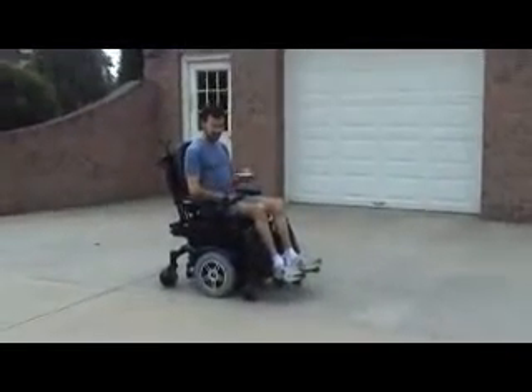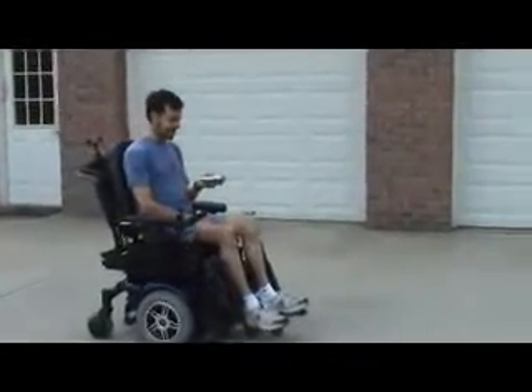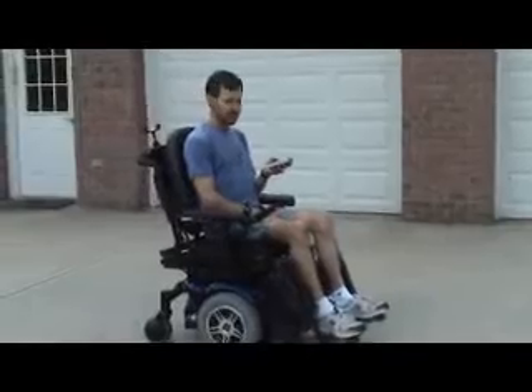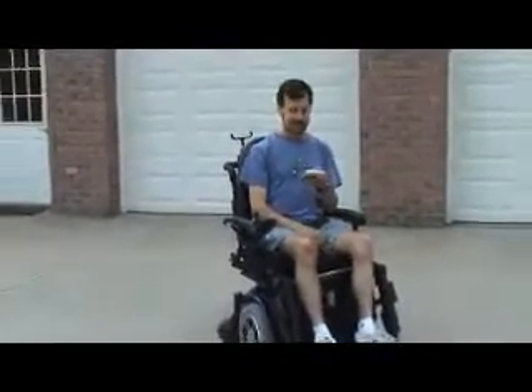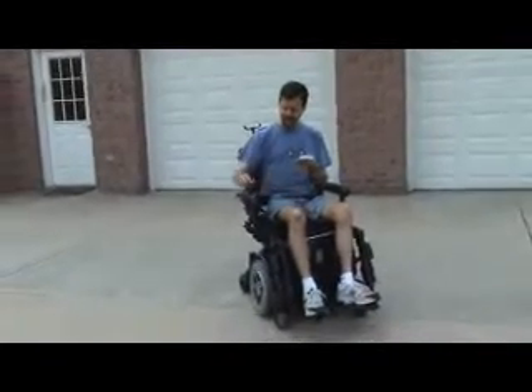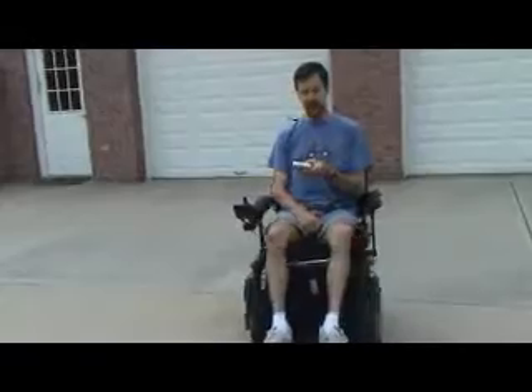My handy dandy keypad — press the button, and off we go. I'm going to hit the button to turn, turning towards the left. Speed her up a little bit, go slow to make sure we don't get into trouble.